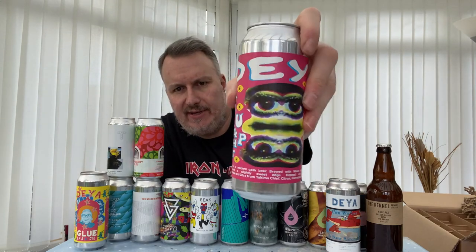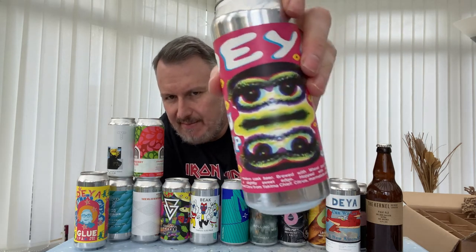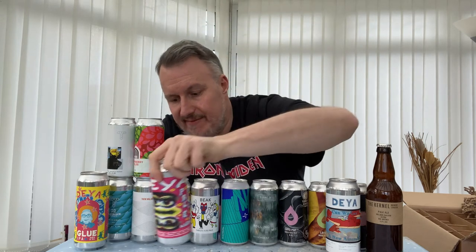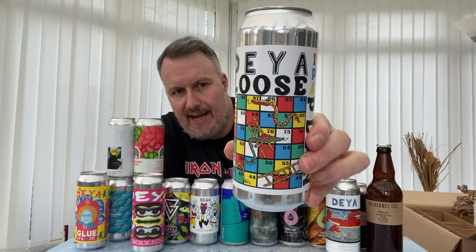This is another Deya pale — it's called Straight Up. Interesting-looking can artwork. It's described as a modern cask beer, brewed with wheat and rye malt for a full mouthfeel and a slightly sweet edge. Hopped with UK Chinook from Brookhouse Hops and Citra from Yakima Chief — citrus, marmalade, and lychee on the nose. It could be a disaster or something quite interesting; I'll be curious what flavours come through.